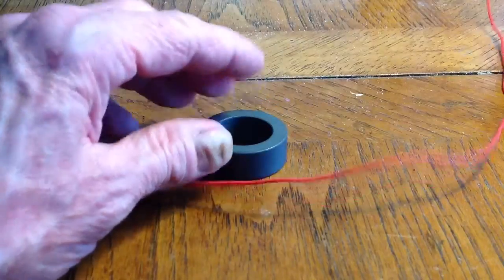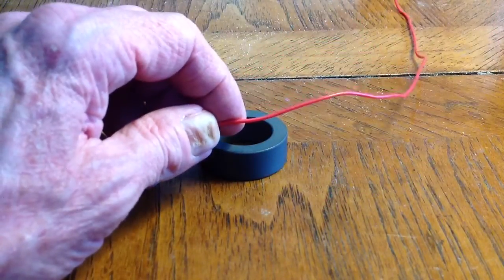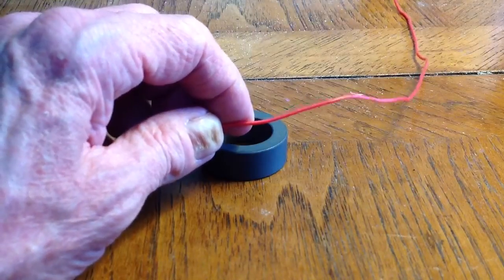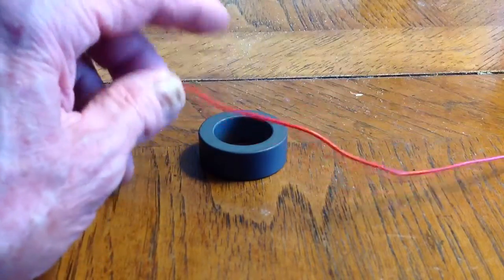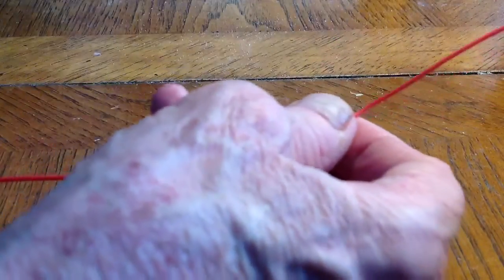What you will use is bell wire — that's what they call this stuff. It's solid copper wire, not stranded. It's insulated. It's about AWG number 22, and it's the kind of stuff that when you bend it, it'll stay bent. It won't spring back like some stranded wires will do.